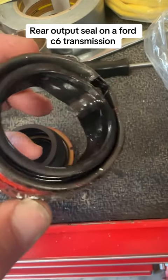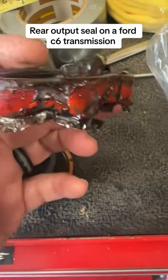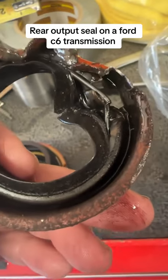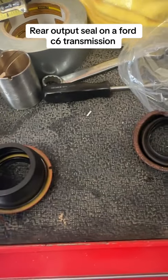Here's the old seal — I had to beat it out a bit. It came out. See the spring right there? Sometimes that spring stays inside the transmission, so you've got to make sure that's out too.